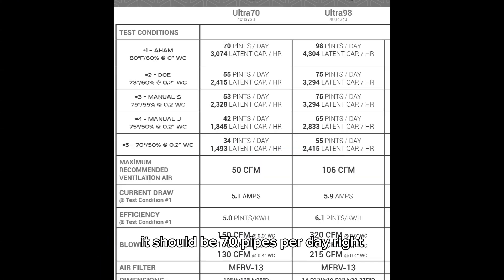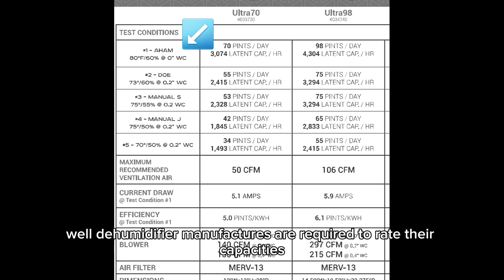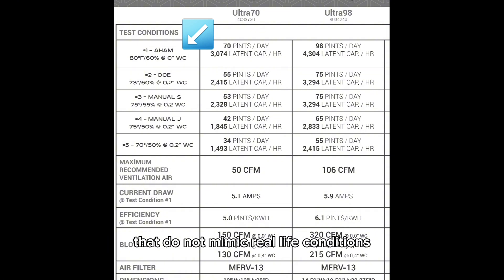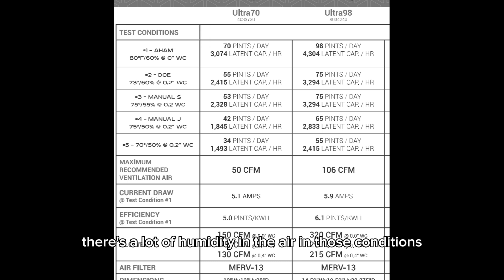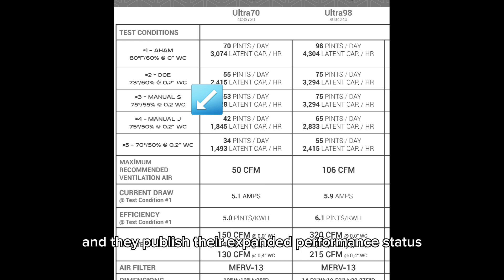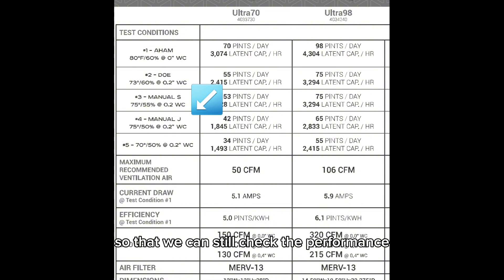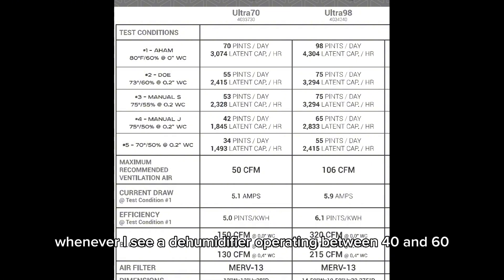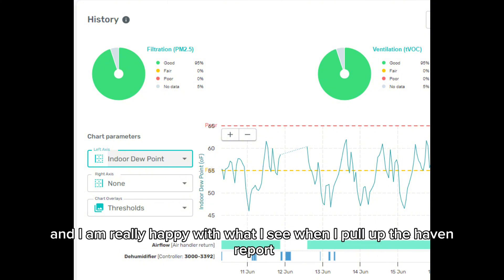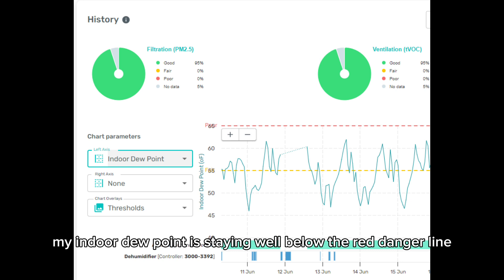It's removing about 1.77 pints per hour — multiply that by 24 and that's 42.48 pints per day. You might ask why it's so low when it should be 70 pints per day. Dehumidifier manufacturers are required to rate their capacities at a very specific set of incoming air conditions that do not mimic real-life conditions — there's a lot of humidity in those test conditions and no ductwork is connected. In real-life conditions with ductwork, they will almost never match rated capacity. Fortunately, Santa Fe is transparent and publishes expanded performance data so we can still check performance. When I see a dehumidifier operating between 40 and 60 pints per day on a 70-pint-per-day rated unit, I'm usually pretty satisfied with that result.